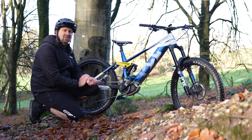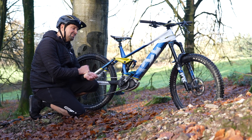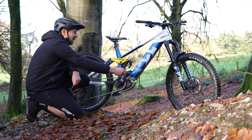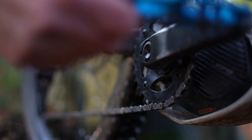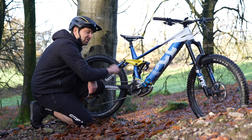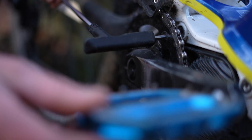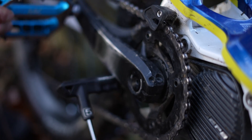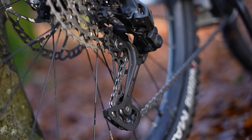Now one thing you might find slightly annoying about your e-bike is when it comes to chain lubing, maintaining, or inspecting your chain. If you've got the wheels on the ground, you're going to pedal your cranks back but the cranks just spin due to the front clutch and free wheel design in the motor. Something that's really easy to do is just find something that fits in your chain ring bolts, such as a 5mm Allen key — slot that in, butt it up against your crank, and that's going to allow you to simply pedal your cranks backwards and apply lube or inspect your chain as you would on a regular mountain bike.